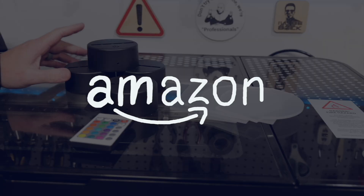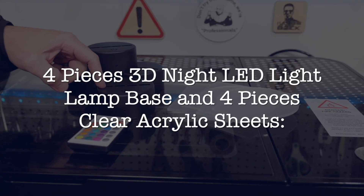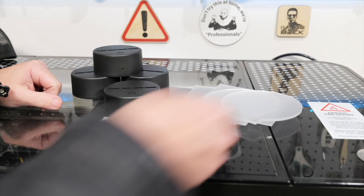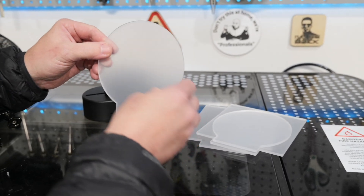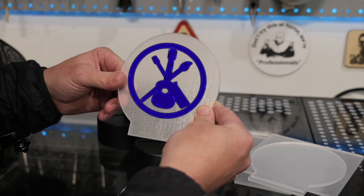We got this kit on Amazon. It's kind of an acrylic nightlight or light-up thing. It comes with four bases and pieces of acrylic that we can engrave. Acrylic has a really neat feature where when you engrave it, light shining from the edge will actually glow on the engraved area.